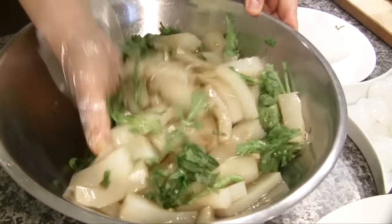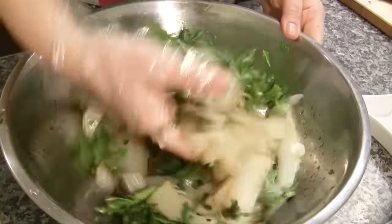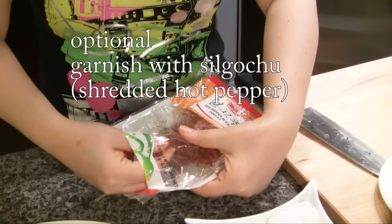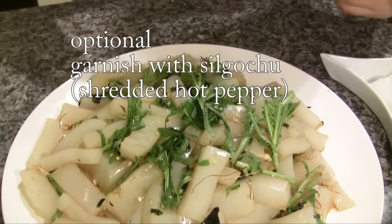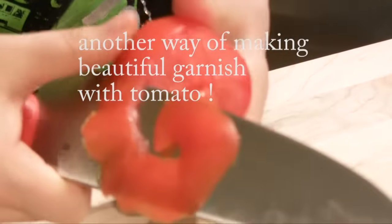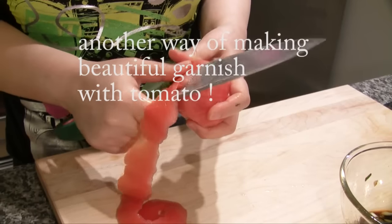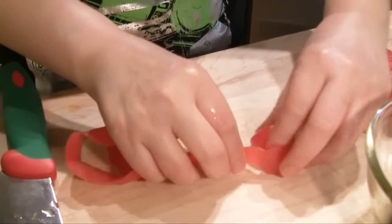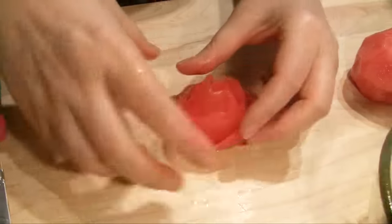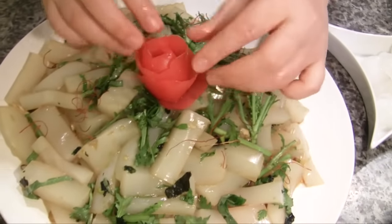Mix this together. Now, shred it really thin. Add some oil and shred it — half and half. And add some oil to serve. Cut some small-sized tomato pieces. What does it look like? It's a rose! So we made a rose. I'll put it here — so pretty!